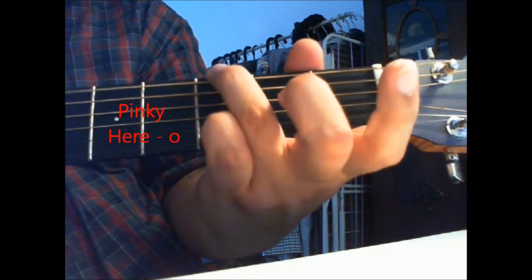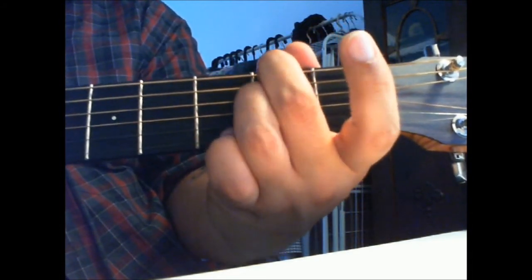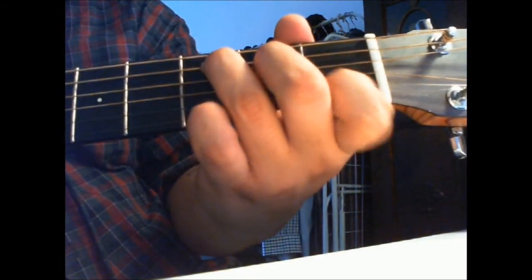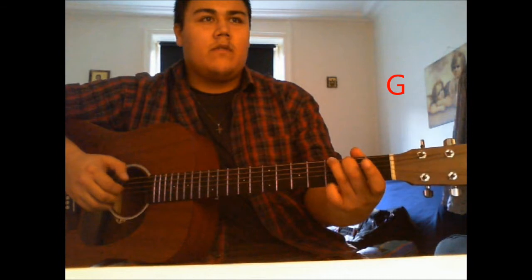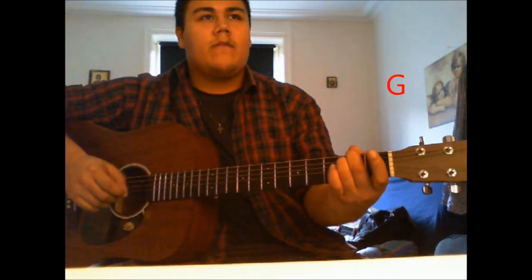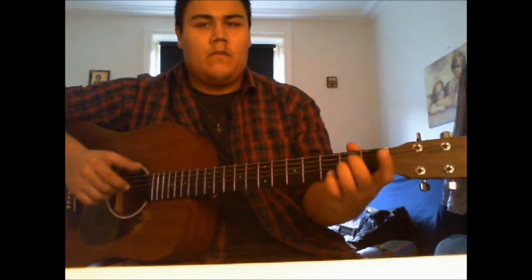And then the G, and then the A minor with the fifth bass note and then G again. So I'm going to show you how to play the whole interlude now.